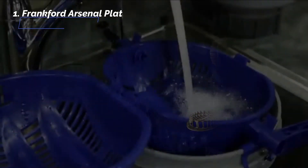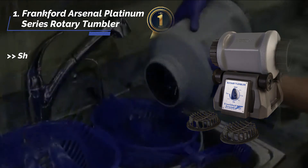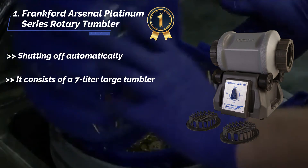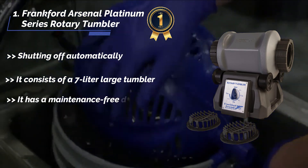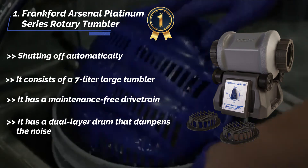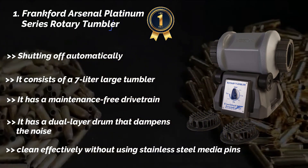The final product is the Frankfurt Arsenal Platinum Series Rotary Tumbler. It shuts off automatically and consists of a 7 liter large tumbler. It has a maintenance free drive train and a dual layer drum that dampens the noise. It cleans effectively without using stainless steel media pins.